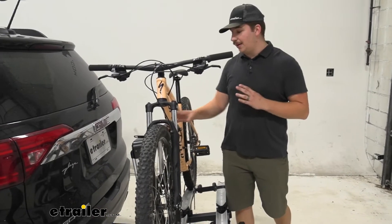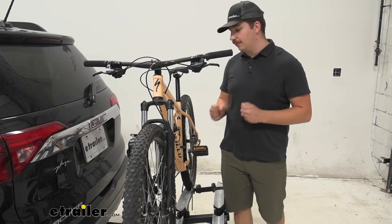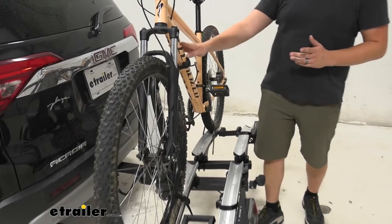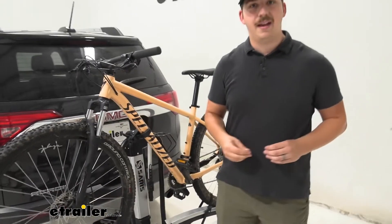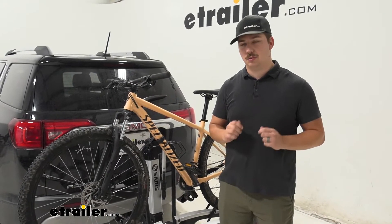That does mean that carbon frame bikes we're probably going to want to avoid, because we do have some pretty significant frame contact and it's clamping down on that frame so we don't want to damage it. But with the way this attaches down here rather than a hook on the top tube, I think alternative frame bikes are going to be just fine, and with a 60 pound weight capacity this is going to be great for e-bikes with those batteries removed.